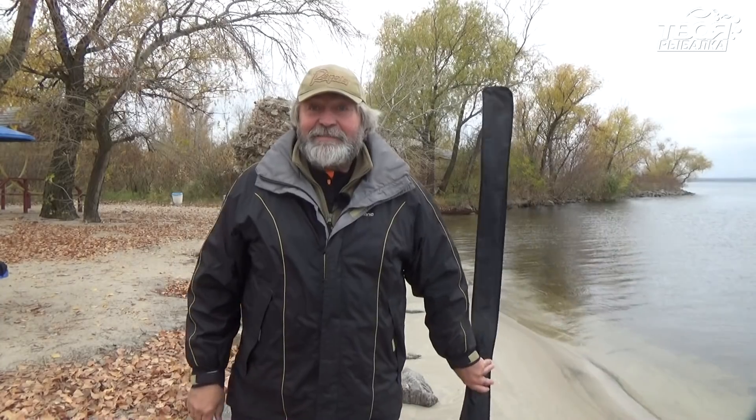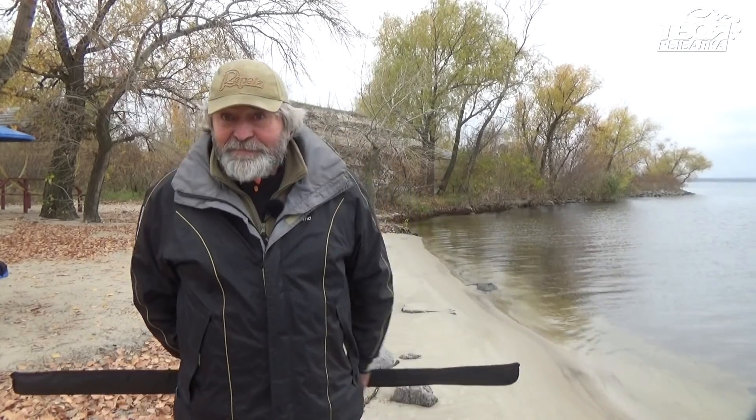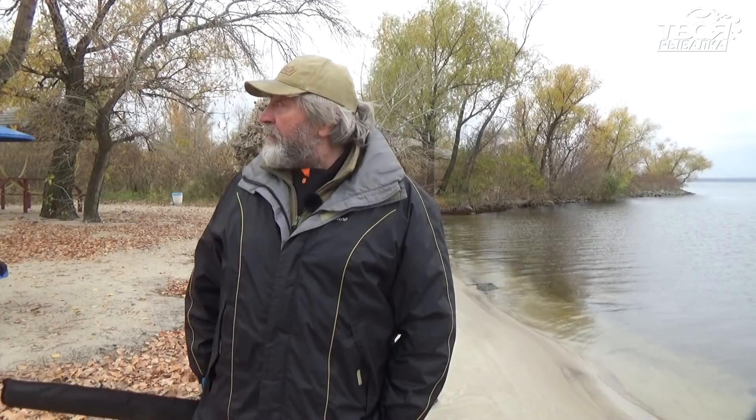I welcome you, friends and friends of the channel. LATWA рыбалка — we're on the Dnieper. Now we have real autumn: the temperature has dropped, and unfortunately the leaves have already fallen from almost all the trees. In general, glorious weather — real autumn.